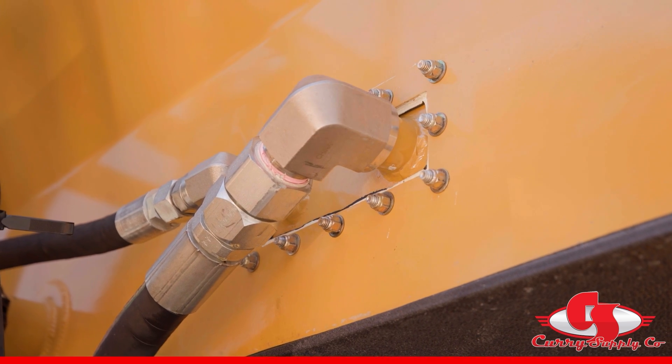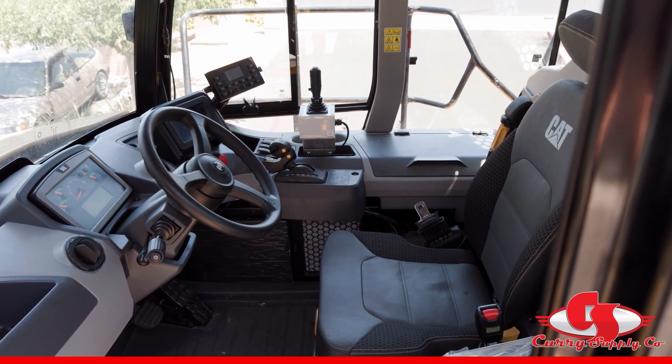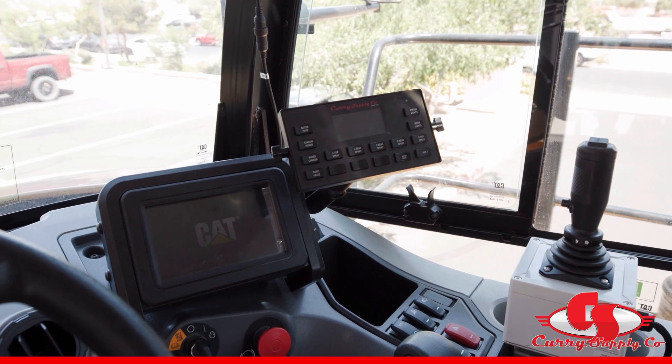Now we will take you inside the cab for a view of the touch screen control panel and the cannon joystick. The panel is designed for the addition of a water level gauge for convenient viewing and saving some space.